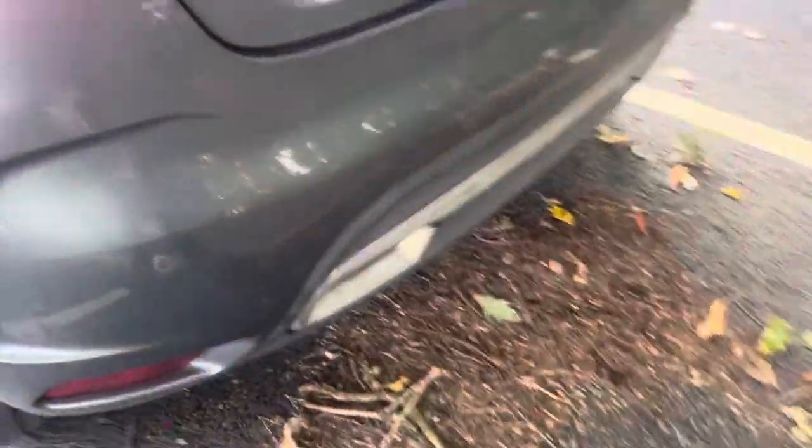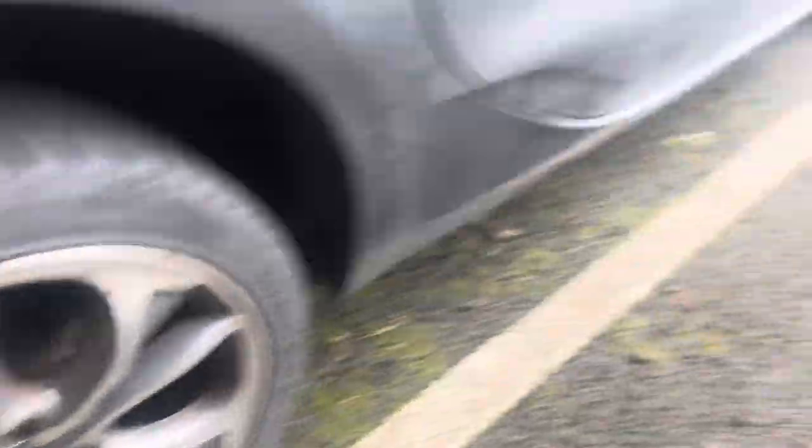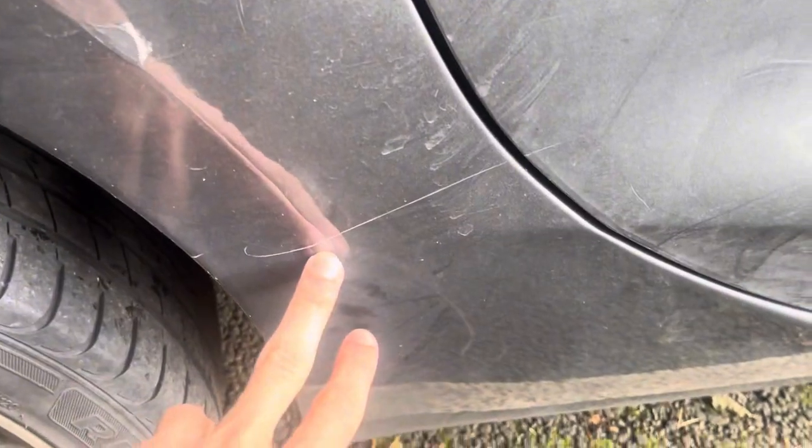The back isn't too bad. Again alloys. Big long scratch on this passenger door and on this rear wing as well — here, scratch.